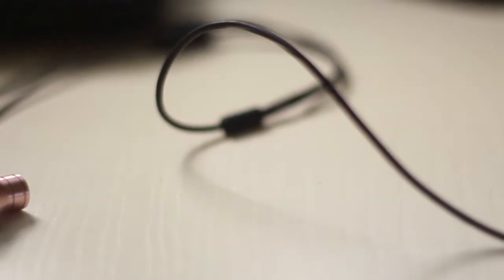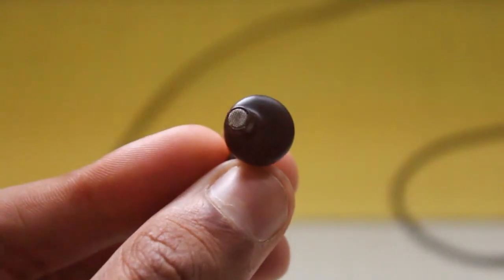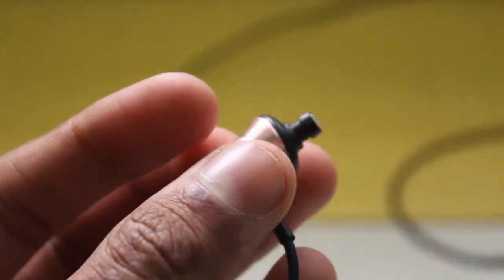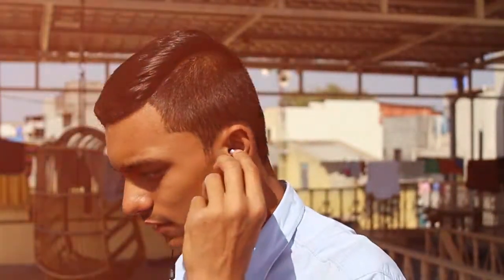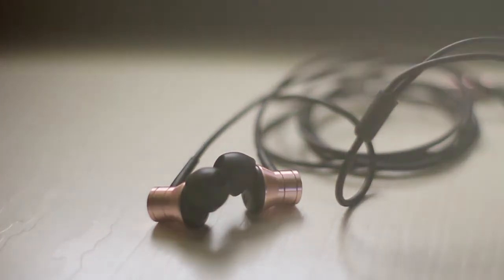Let's start with design and build. In terms of design, they are amazing. The chambers of the Piston Fit earbuds are built using aluminium, which makes them light and sturdy. In terms of build quality, they got metal on the earplugs. Overall build quality is amazing. The 45-degree angle helps you get a good fit, so it won't come off easily. And the bonus is a 3.5mm gold-plated jack.